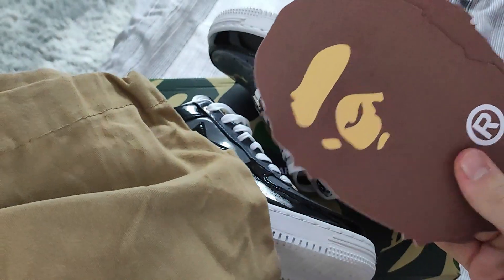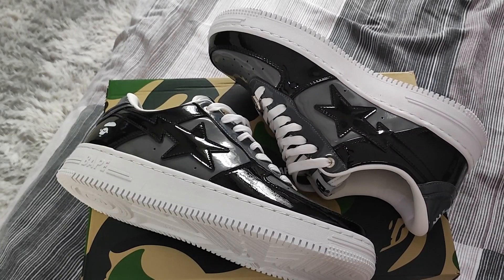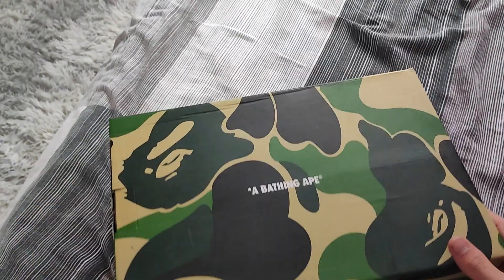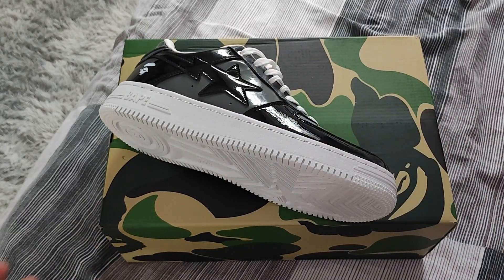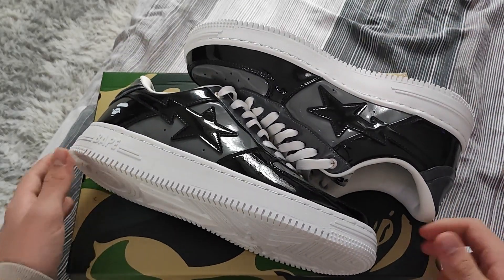As you can see, all the accessories are included as well. Just be careful, guys. Shipping for these took around 11 days, which is completely normal. The box is in perfect condition — but as I always say, a good-looking box is not a great legit checking indicator.